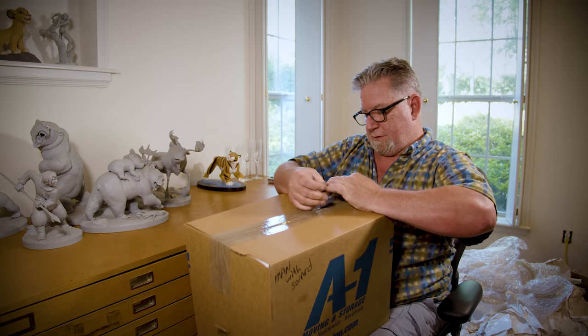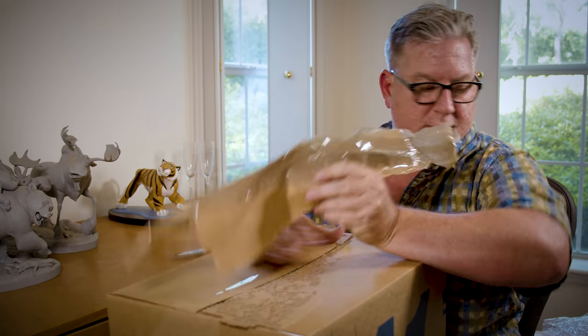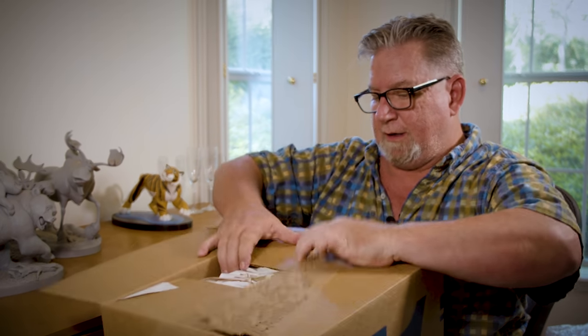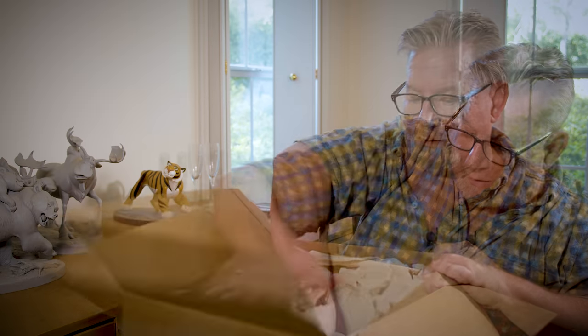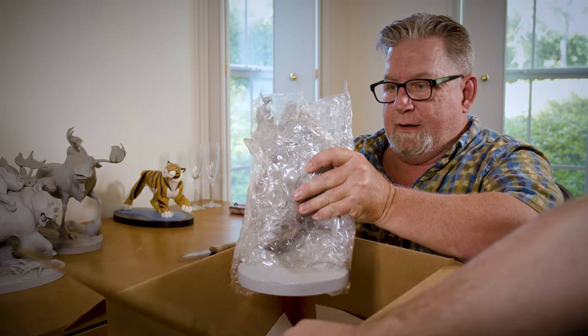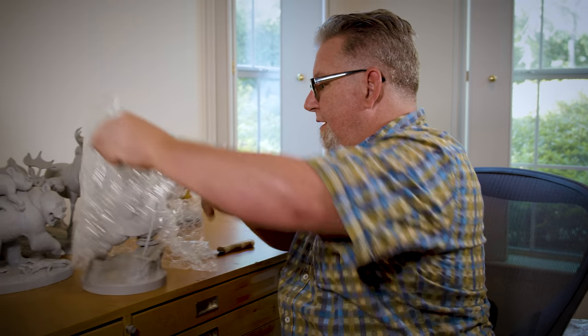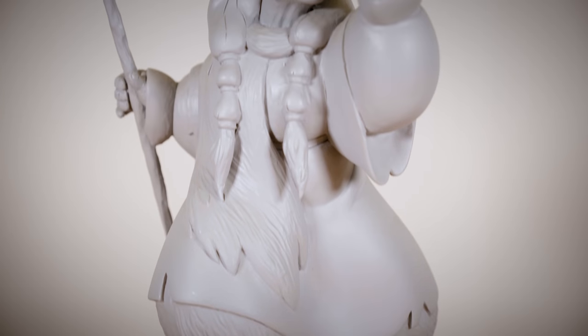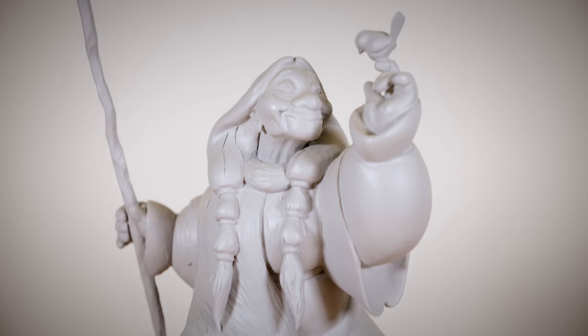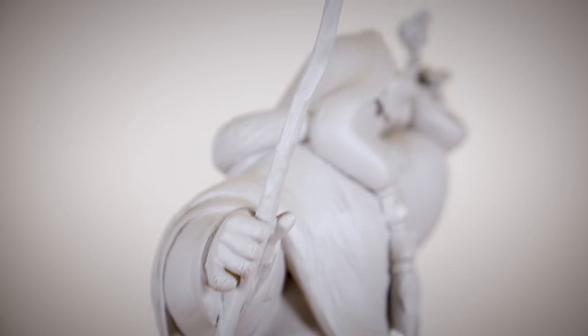All right, we got another box here — let's see what else we've got. I know who this is! This one didn't even get taped — that's nice. It's Tanana! There she is with a bluebird on her finger, walking with her staff up the mountain where the earth touches the sky. I love her design.